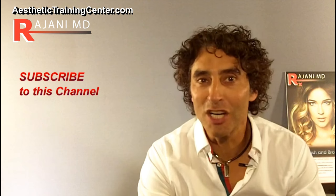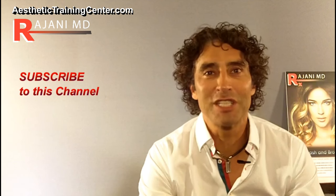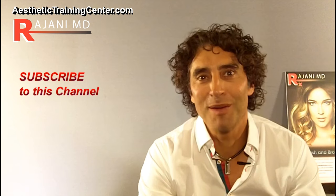So that's a little bit more on exactly how we do the procedure. Combination procedures always work best, and different people do different amounts of volume and numbers of threads. If you have further questions, ask us on this YouTube channel. Join us here or on Instagram, Twitter, and Facebook for continued helpful tips. Keep your skin and body beautiful, healthy, and vibrant.